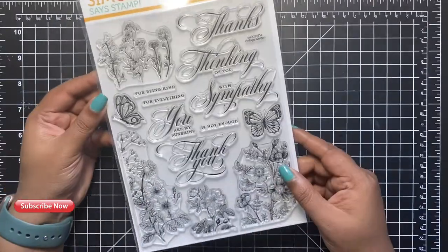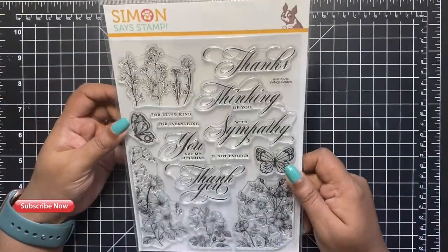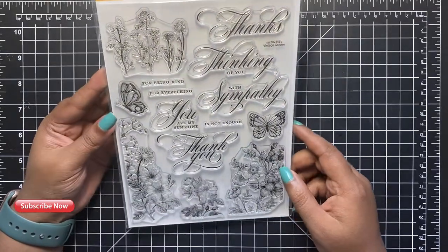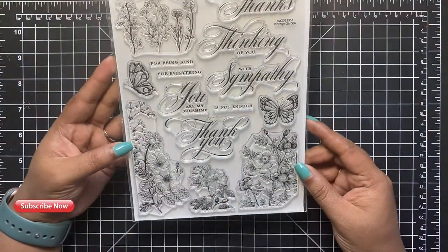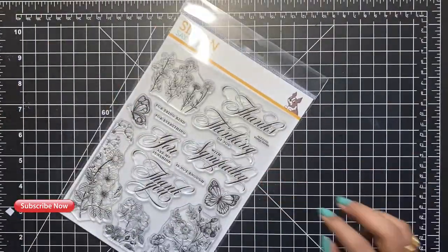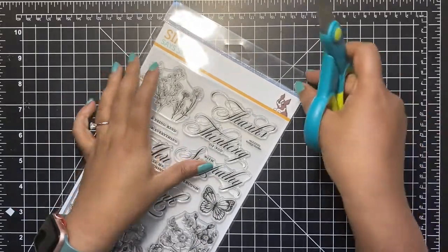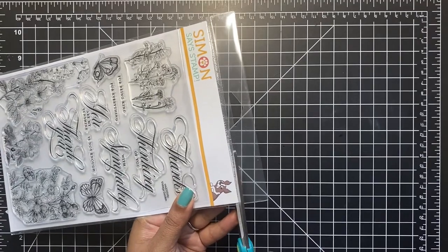Before we start creating our cards, let's take a look at this beautiful 6x8 stamp set called Vintage Garden. Take a look at all those intricate florals and the beautiful little butterflies. The sentiments on these are perfect for so many cards — we could create thank you cards, sympathy cards, and a lot more. The font on these sentiments is simply gorgeous.